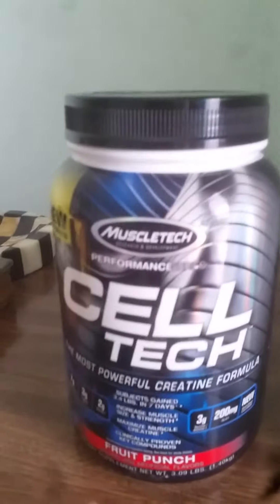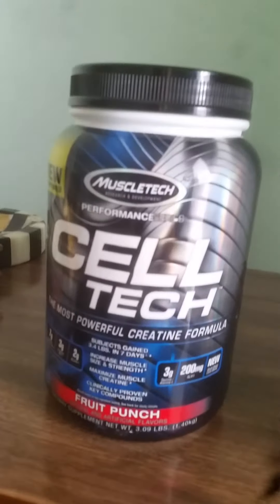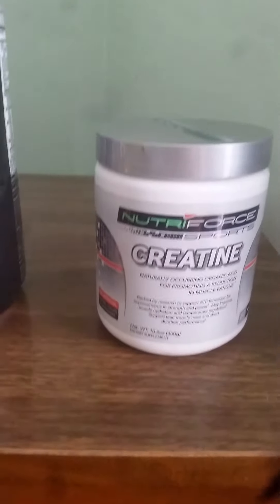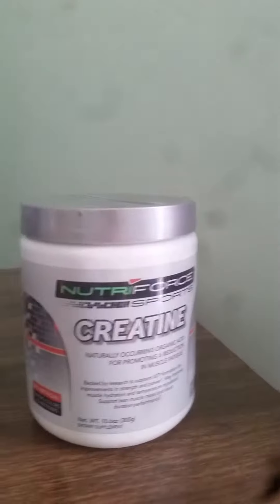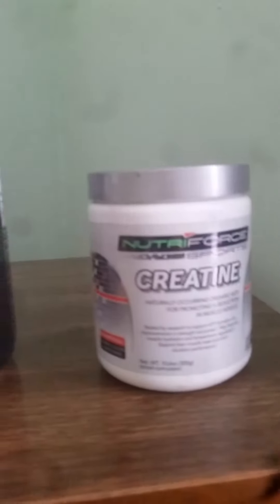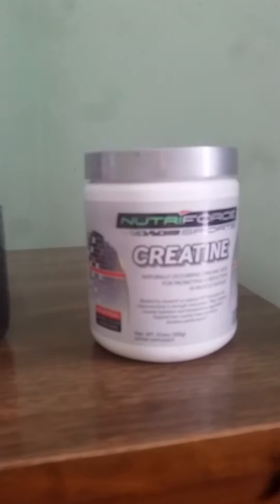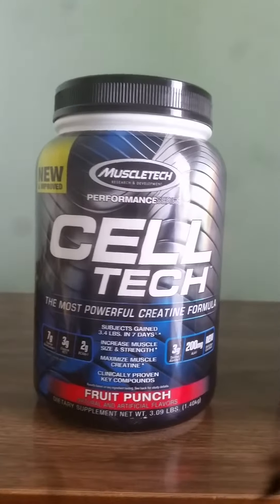Looking at Cell Tech, you have a good product with great results. And then I also have creatine monohydrate, which I just got very cheap — about ten bucks. This is just straight creatine: one scoop containing five grams of pure creatine, no special formula, just simple creatine.